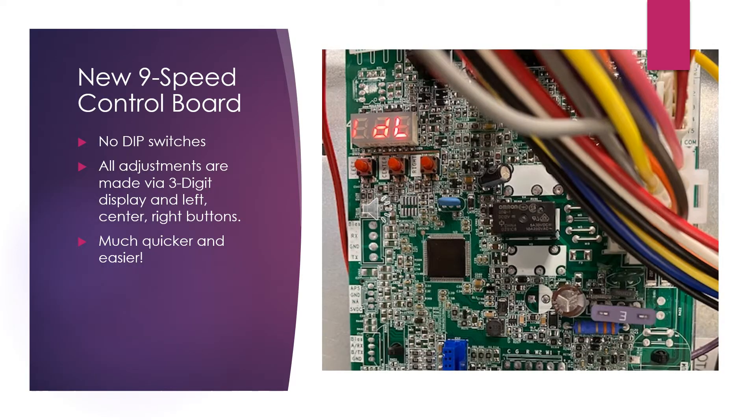When you first look at this unit, the first thing you will notice is that on the board there are no longer any tiny little dip switches to adjust your fan speed profiles and your staging parameters. These adjustments are all now made through a three-digit digital display and the left, center, right buttons on the front of the board.